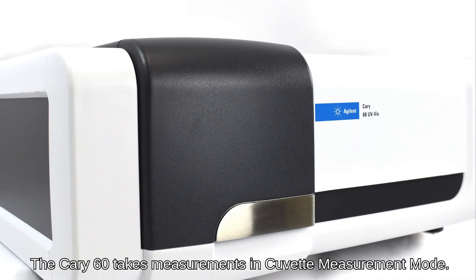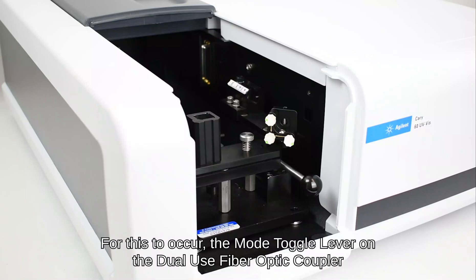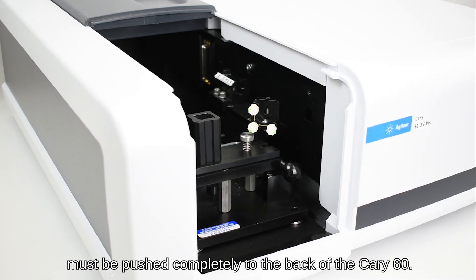The Carry 60 takes measurements in cuvette measurement mode. For this to occur, the mode toggle lever on the dual-use fiber optic coupler must be pushed completely to the back of the Carry 60.